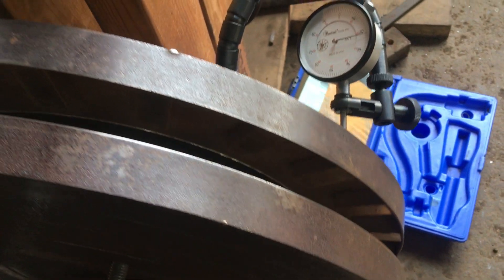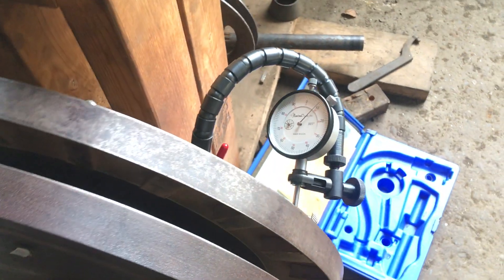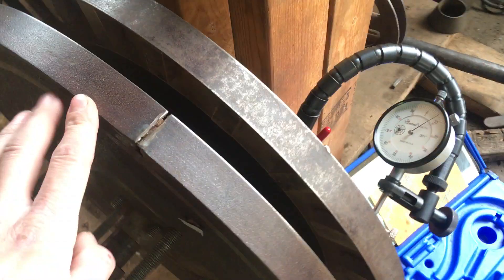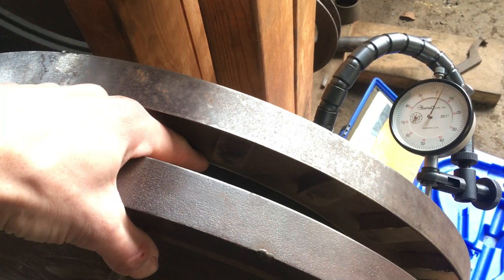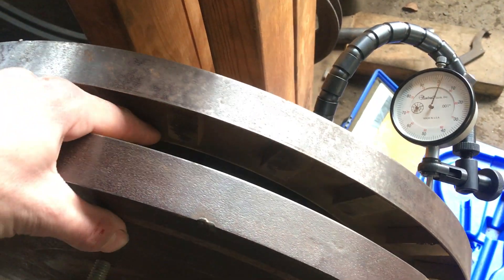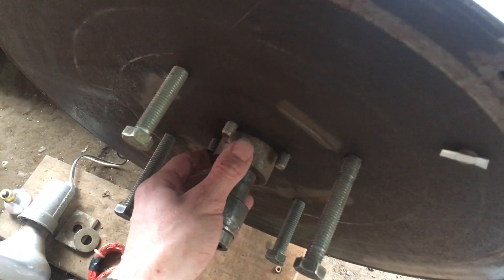Here's a closer look at what I'm working on. The inside has been turned on a lathe, and the hubs were also made specifically for these rotors on a lathe.